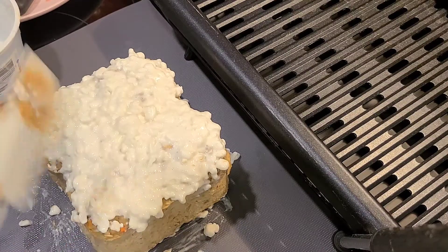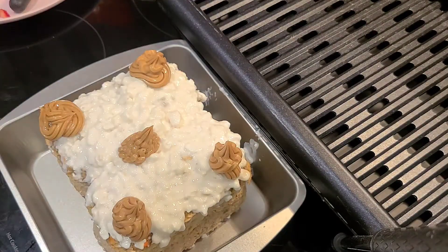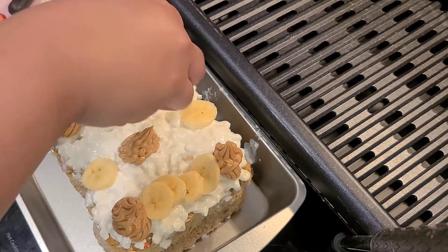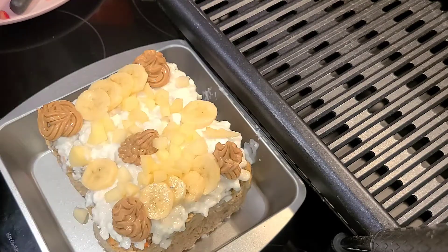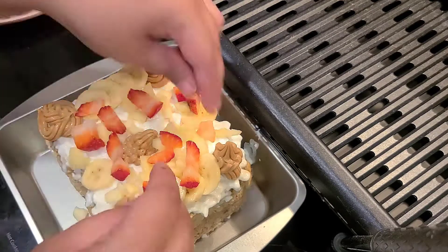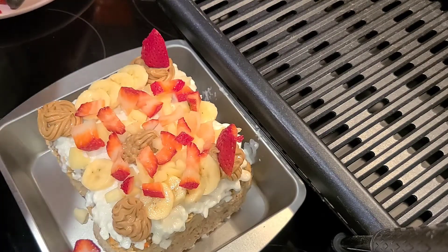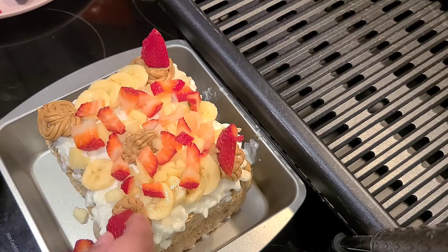So here I am adding the cottage cheese. I got one of those decoration piping things and I put the peanut butter in — I decorated with peanut butter. You can freestyle whatever type of design you want to do. I added apples on top as well as bananas and strawberries, and I'm using the sliced strawberries to make it more cute on the edges.